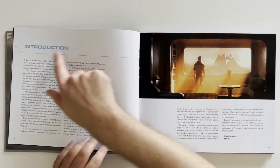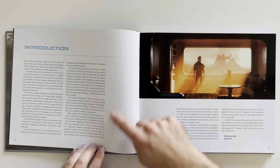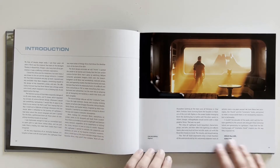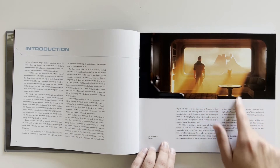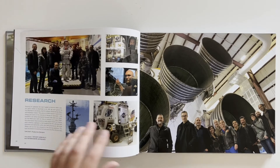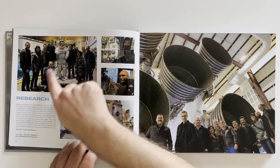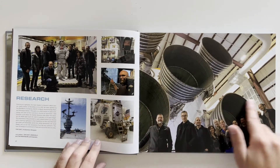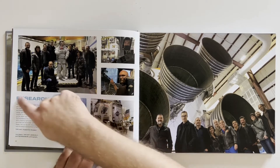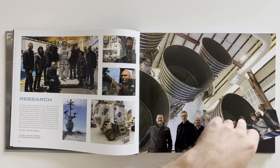Then we've got the introduction over here, but I'm not going to read this. If you're interested, hopefully you can pause the video and see the text. Looks like this is some of the crew who worked on the movie — lots of people, tons and tons of hours go into it. I assume when they say 'research' they probably had to go to NASA and stuff like that, to learn about space, spaceships, and designing it to make it more realistic.